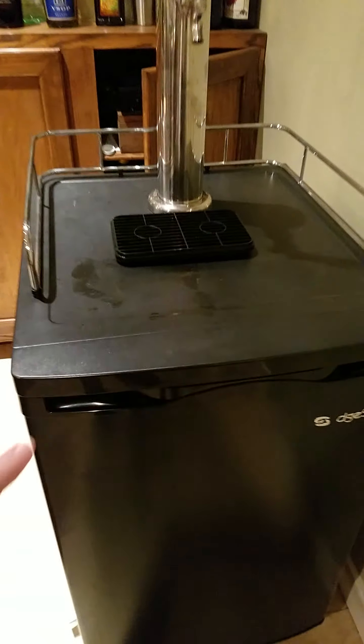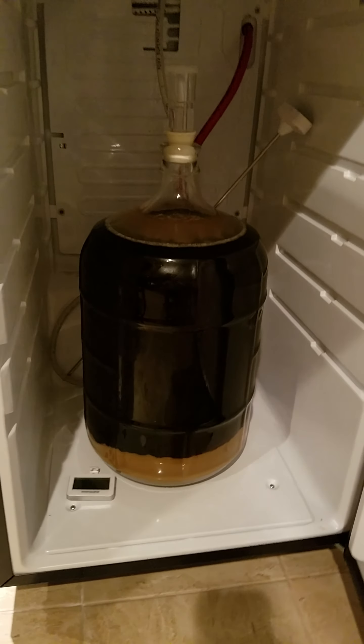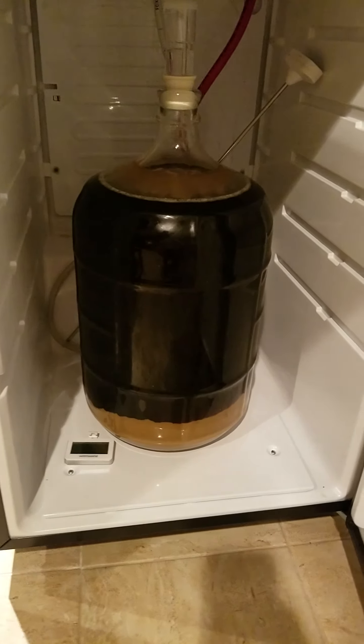I thought I'd just give you a quick update on the Oktoberfest lager that I'm brewing and now lagering. There it is — we're keeping it in my kegerator, controlling the temperature. We're at 38 degrees.